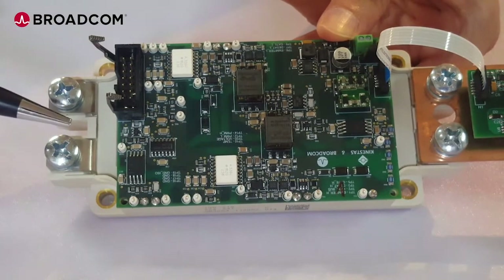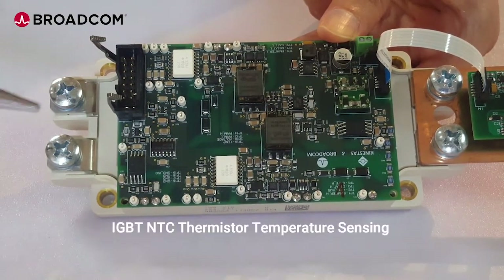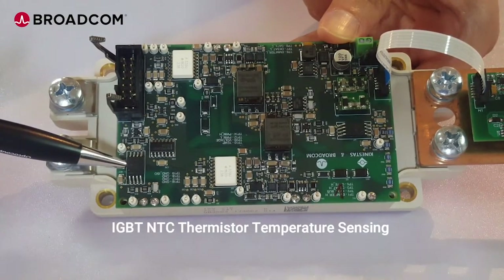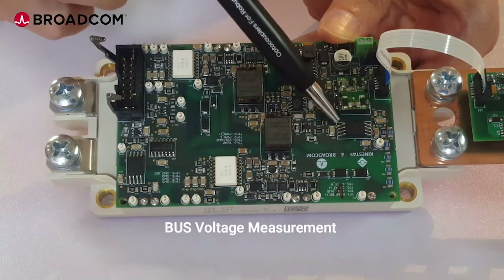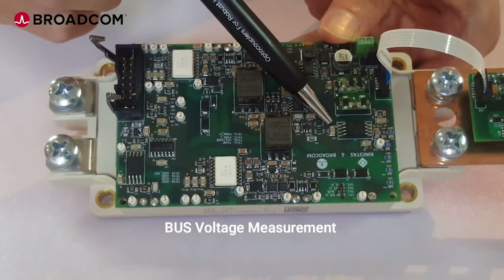There are two ACPLC87B isolated voltage sensors on the board. One is at the NTC thermistor of the IGBT for temperature sensing. The other is at the collector of the IGBT for the DC bus voltage measurement.